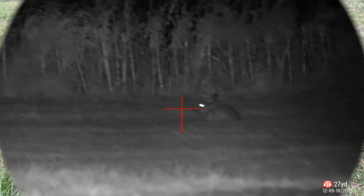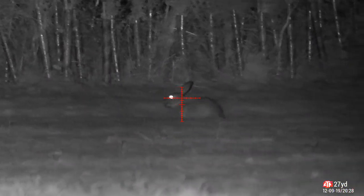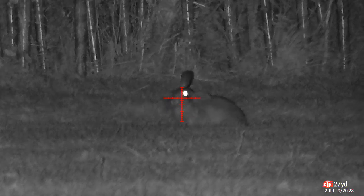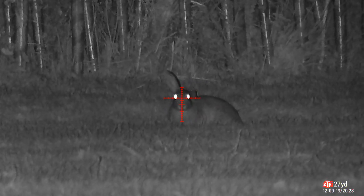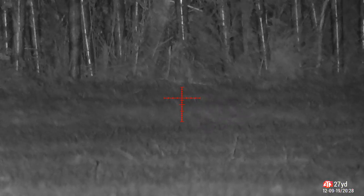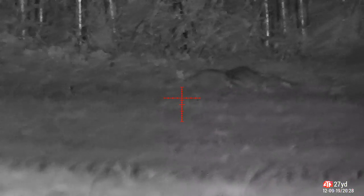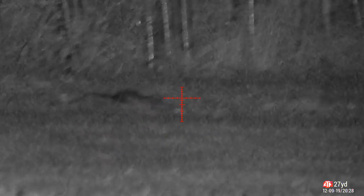It was nearly 8:30 before I saw the first rabbit — it was behind me with a spotter. I turned around and crept over. It was a straightforward shot; I took it straight on between the eyes and that was the first one in the bag.